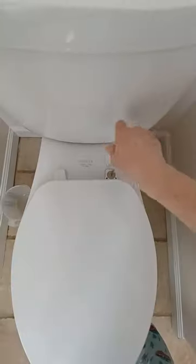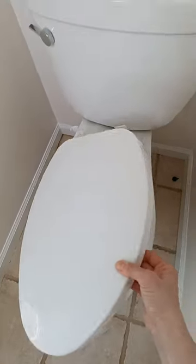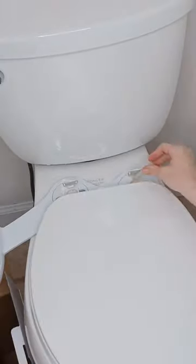Remove the seat and place the bidet attachment on according to the instructions. Wrap all of the connections with thread seal tape, then install the T adapter that came with this bidet.